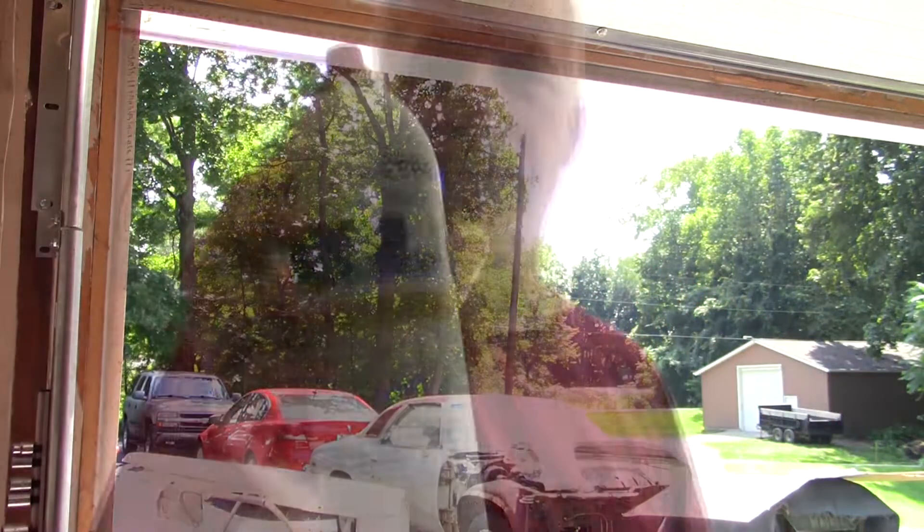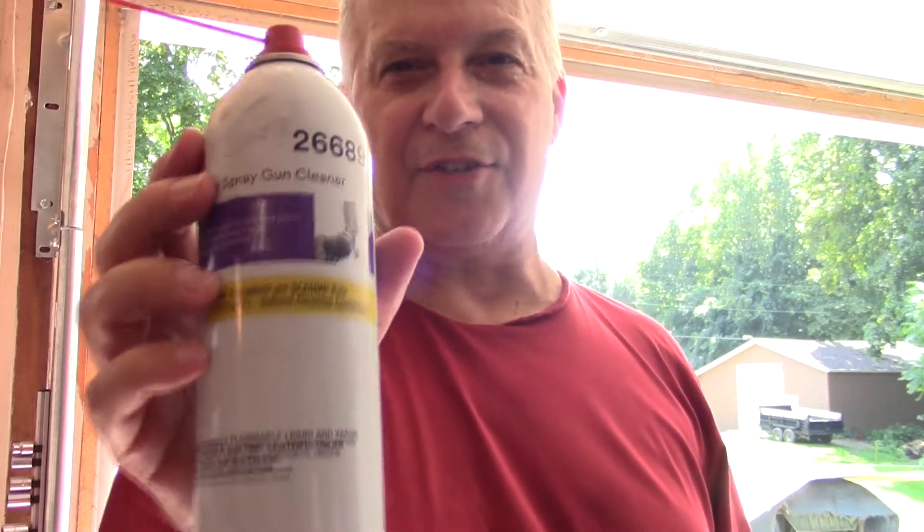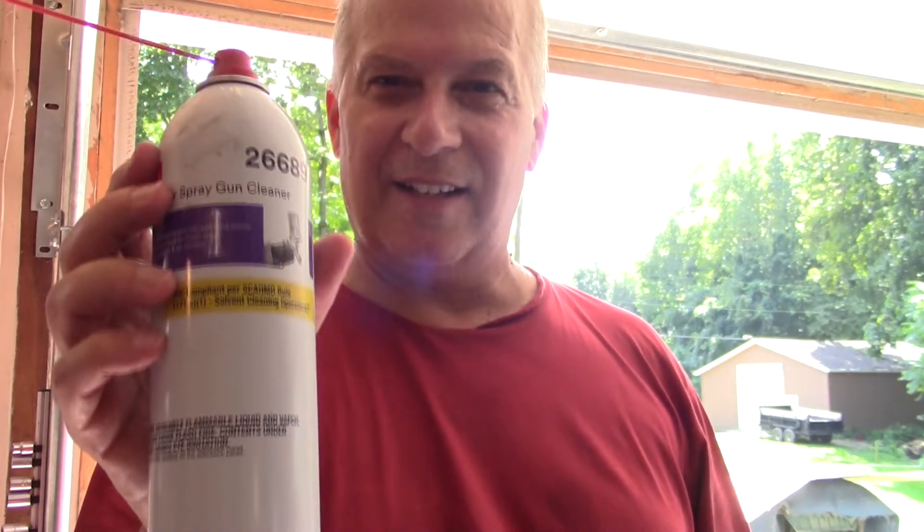I bought some of this Power Spray Gun Cleaner — this stuff is the bomb. It almost makes this enjoyable. Almost. This was only five dollars, which was kind of cheap — I got this at Harbor Freight too. Just spray it in there, take your gun apart a little bit, clean it out, and you're good to go. Just thought I'd share that with you — pro tip.